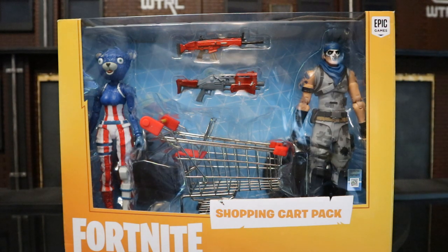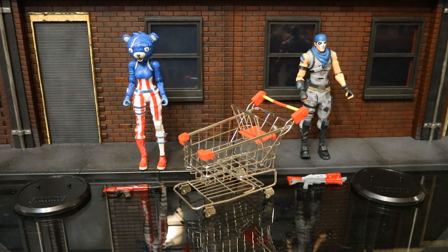Really good value considering one figure retails for $24.99. Now that we've got these guys out of the package, here they are with all their accessories laid out. They don't come with the standard McFarlane accessories — normally you get a harvesting tool, a back bling, a gun, and a stand. These guys don't have the harvesting tool or back bling, which is disappointing. They do come with a shopping cart, which is really cool. At $40, that's $20 a figure, less than the normal figure cost.